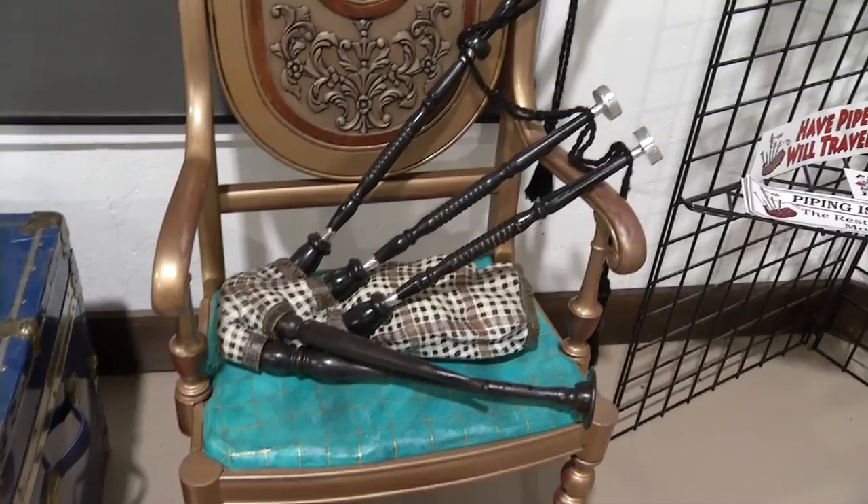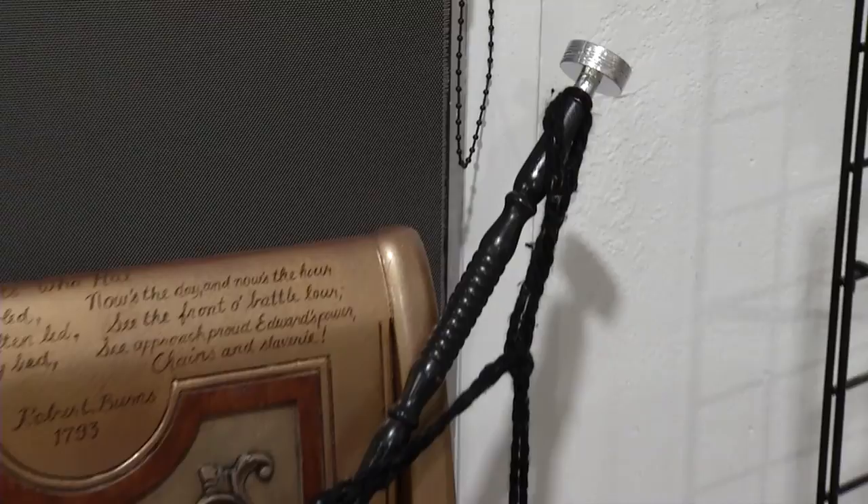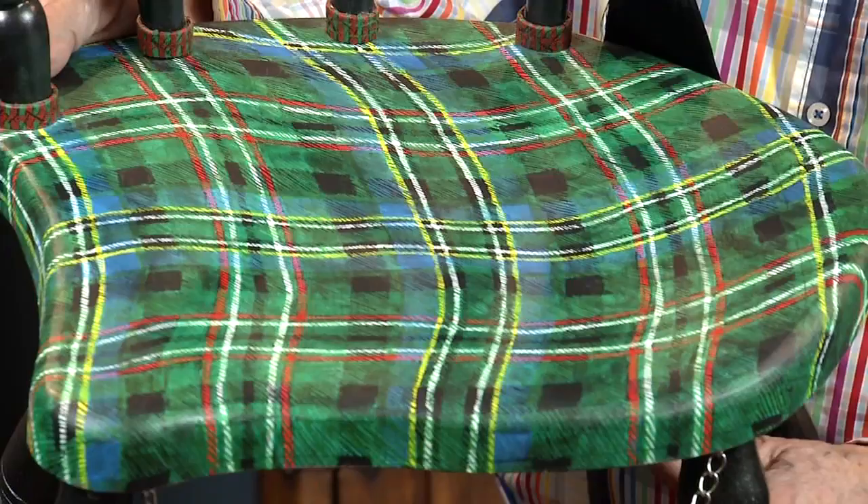I used to do some bird carving — realistic bird carvings when I was younger and a pretty avid hunter. And that gave me the confidence to be able to carve things like the bag for the bagpipes. You do get kind of tired of it, so you work on it for a few hours and then put it aside. Maybe a week goes by before you pick it up again, especially when you're painting the tartans on, because there are so many colors and so many different lines.